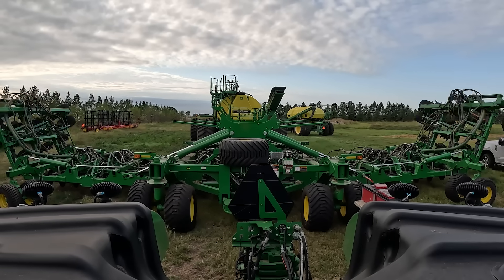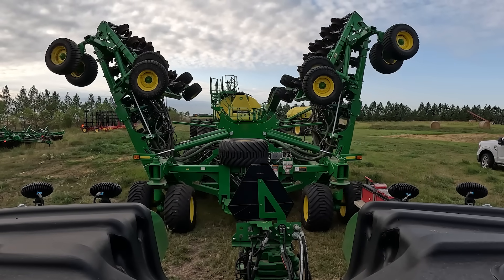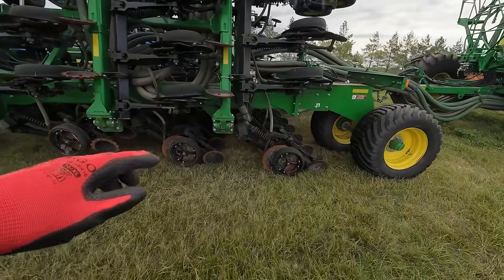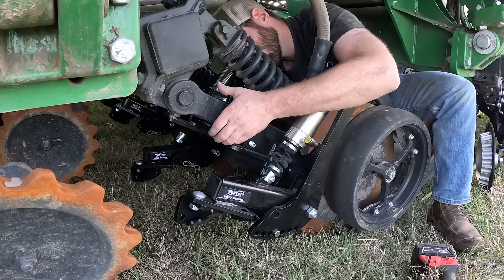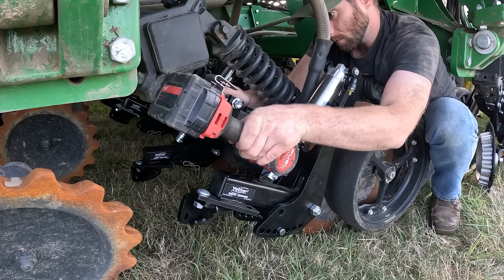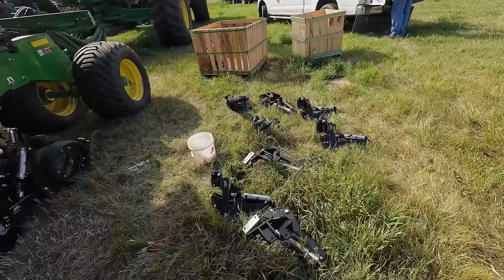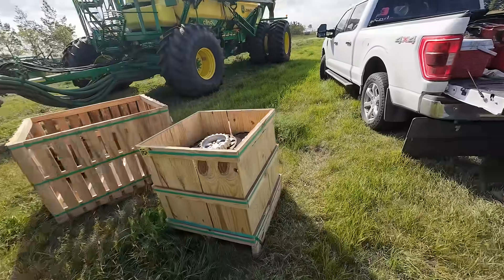We've got the machine folded up and dropped the rear ranks so we can get the row cleaners on. We are making good progress here — doing some pre-assembly and quality control checking to make sure everything is going to be good and tight.